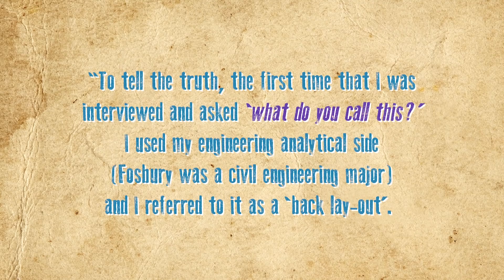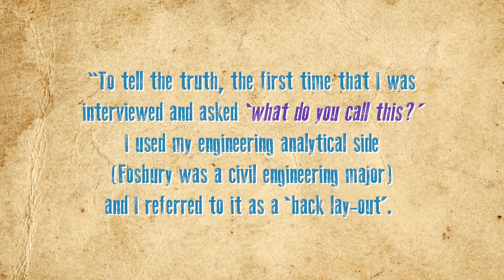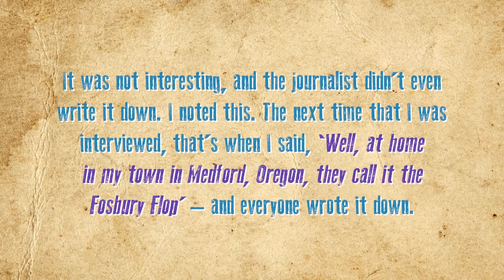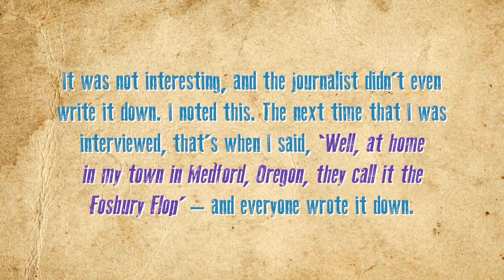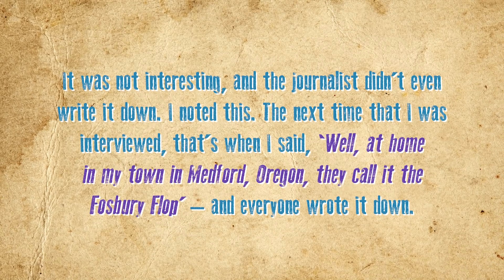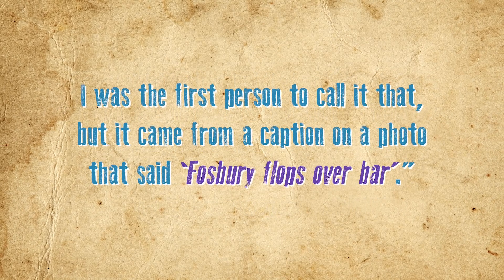Fosbury later explained how the method got his name: "To tell the truth, the first time I was interviewed and asked what do you call this, I used my engineering analytical side" — Fosbury was a civil engineering major — "and I referred to it as a back layout. It was not interesting, and the journalists didn't even write it down. I noted this. The next time I was interviewed, that's when I said, well, at my hometown in Medford, Oregon, they call it the Fosbury flop, and everyone wrote it down. I was the first person to call it that, but it came from a caption on a photo that said 'Fosbury flops over the bar.'"